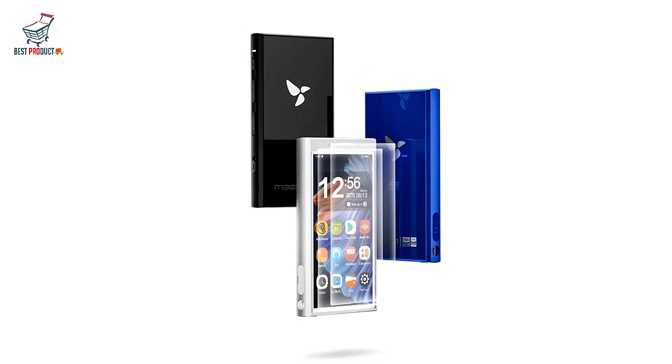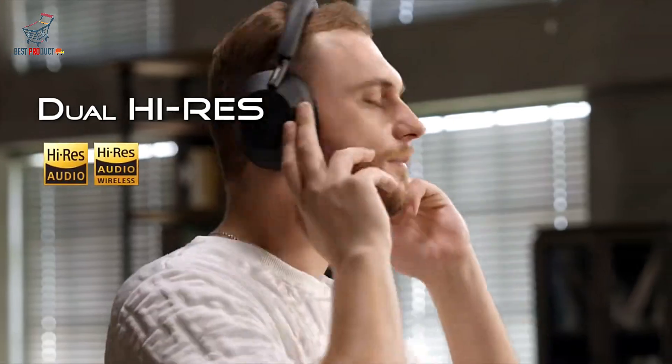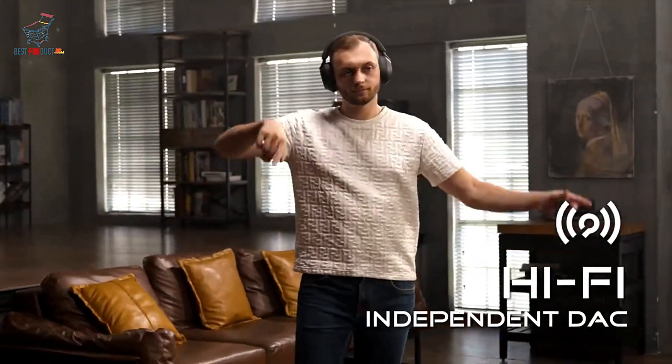Battery Life: Equipped with a 2000mAh battery, the M300 offers an impressive 15 hours of uptime along with over 15 days of standby time, making it suitable for extended listening sessions.